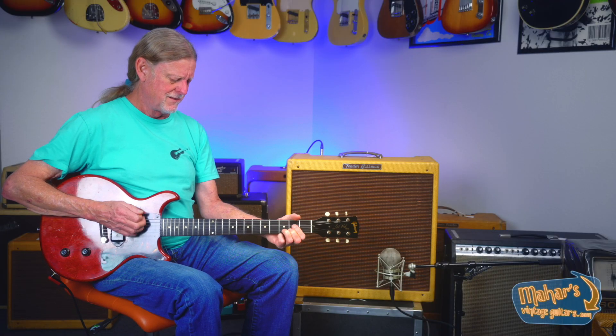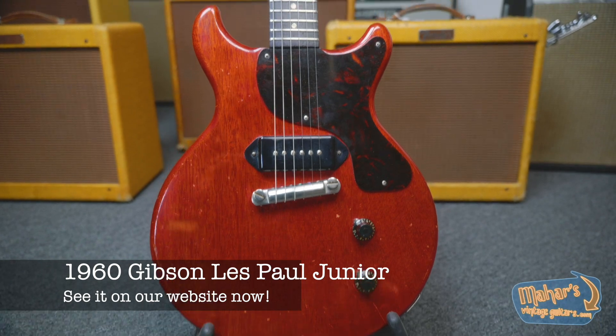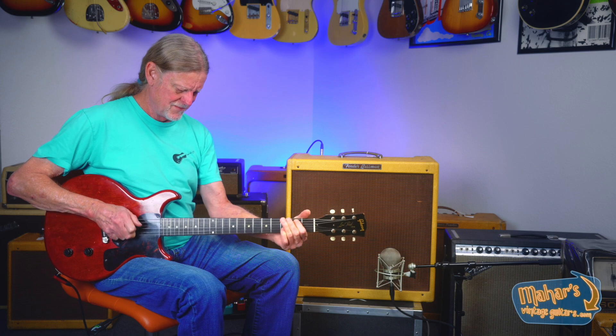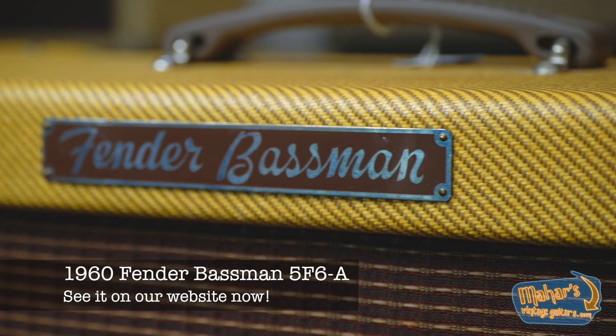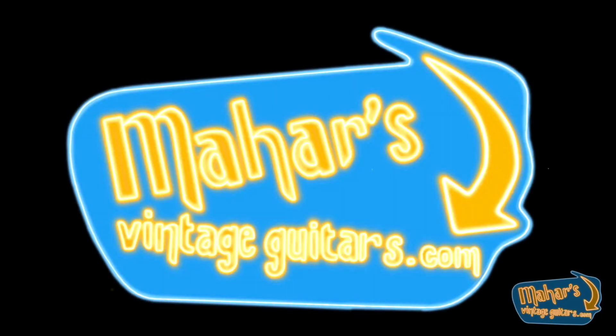I love this guitar. Works great for country — it's a great guitar. Mostly original, sounds like a million bucks, plays like a million bucks, and perfect for getting the Leslie West sound. I love this guitar.